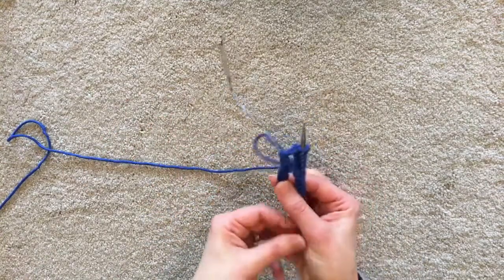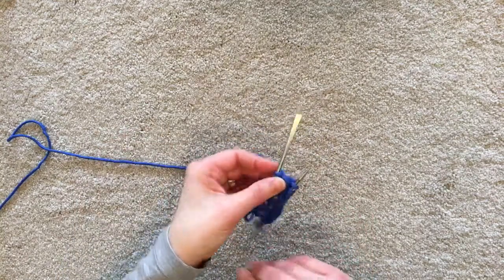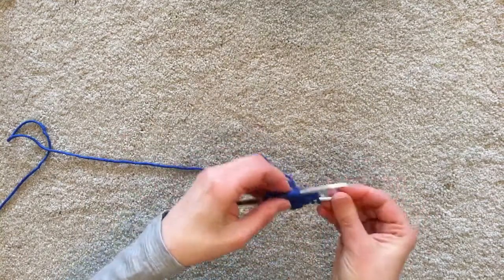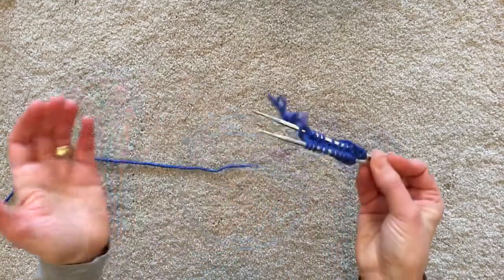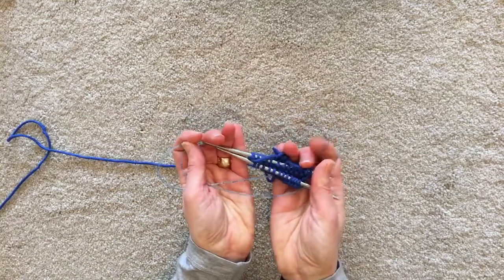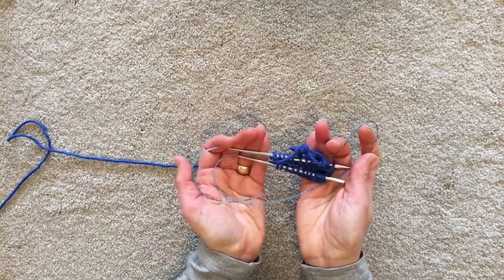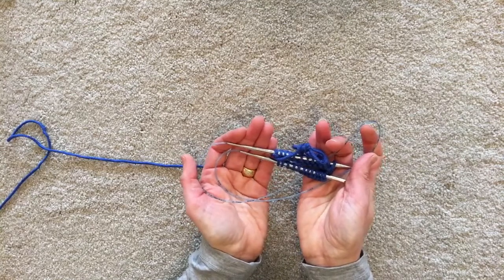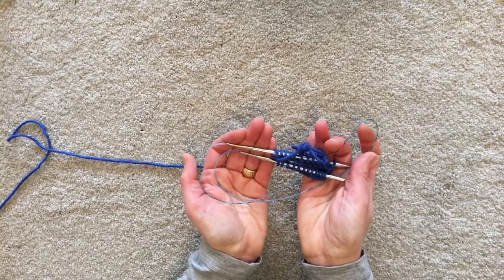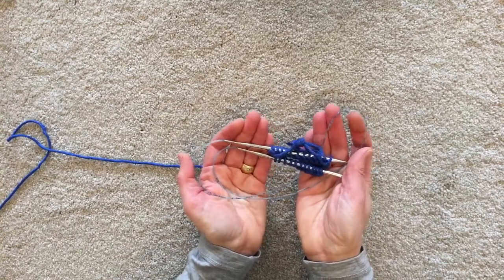When I'm working on magic loop I do like to return to the home position just so I can see things. This is better for storing too — I stuff it into my knitting bag like that so it's less likely for the needle to get pulled out of the stitches. If the loop gets caught on the door of the car it can pull out of the stitches. Ask me how I know.